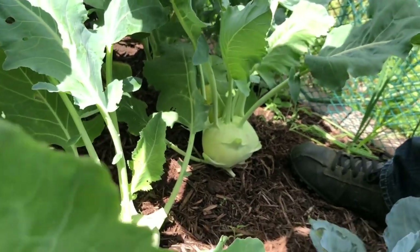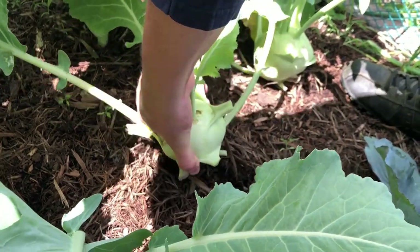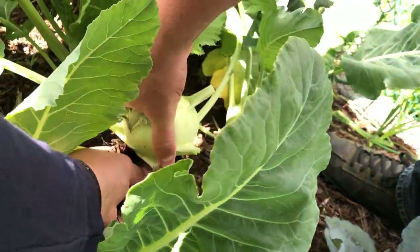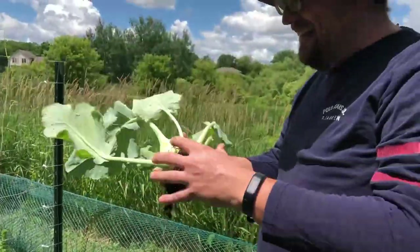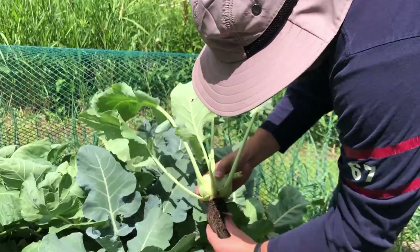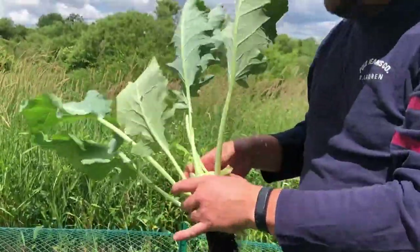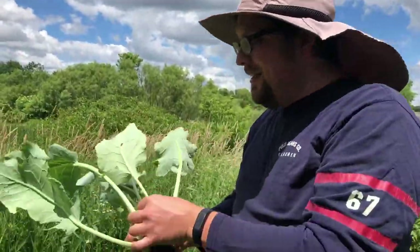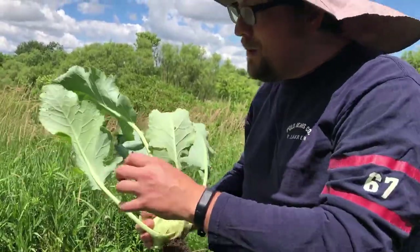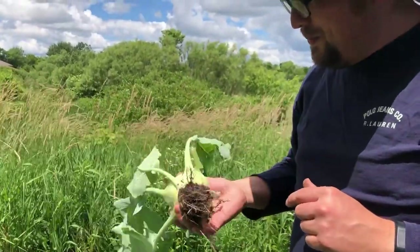To harvest the kohlrabi, you simply grab a hold of the bulb and pull straight up out of the ground. Check that out — you can see the roots. The only thing that's supposed to not be edible on this entire plant are the roots and the stem. The stem is supposed to be fibrous, but you can eat the leaves, and when peeling the bulb, it's supposed to be great raw. I know I'm going to try it.